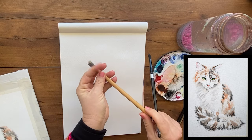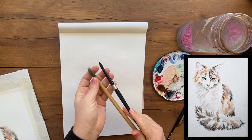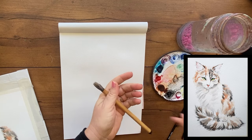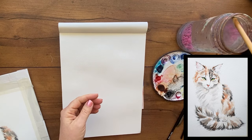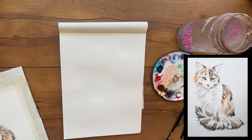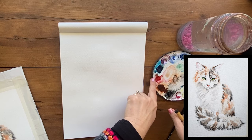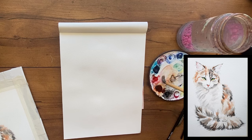Another good brush is a size 8 round Silver Black Velvet — you can splay the bristles as well, but not as well as the bamboo brush. So these are the two top brushes I'd recommend for painting fur. Now, whenever you're going to mix paint, you don't want a drippy brush, so almost every time I dip my brush in water I rub it off on the jar, then pick up my paint — we'll get burnt sienna. I also recommend using a bigger palette so you have more mixing room.